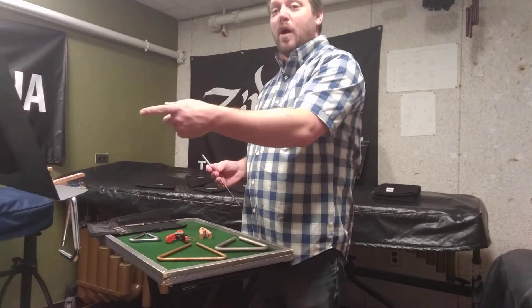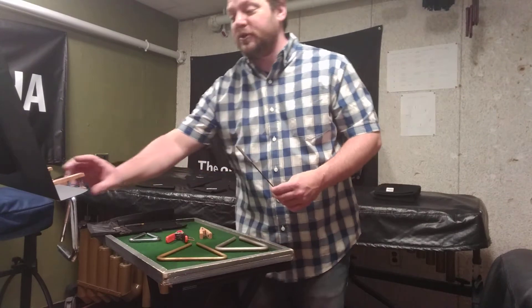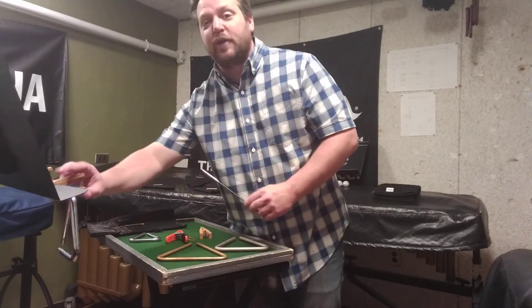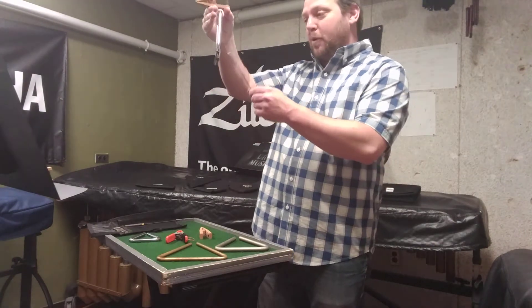Additionally, depending on what kind of clip and stand you have, the stand is going to make a certain amount of noise as well. So it's perfectly fine for storage, but when you need it, pull the triangle off as quietly as you can and play your part.